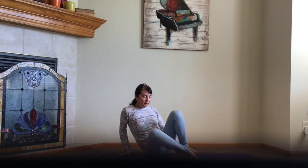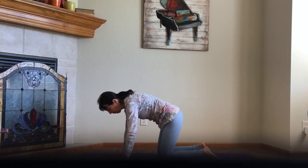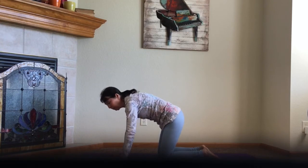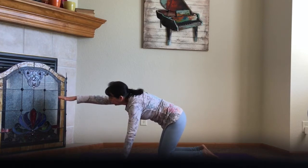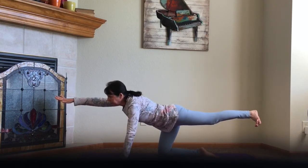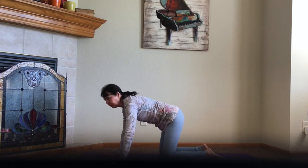Then we come onto our hands and knees — we are in tabletop position. Your hands are directly underneath your shoulders and your knees are directly underneath your hips. Distribute the weight evenly and press through your fingertips to protect your wrists. We are going to do a little tabletop balance. Lift the right arm and press through the fingertips, then lift the left leg and press through the heel — you're going to have to flex the left foot. Release your hand and bring your knee down. Reposition yourself each time.